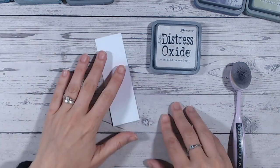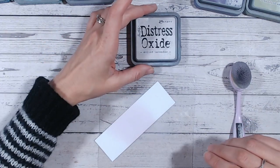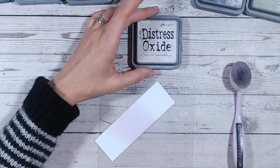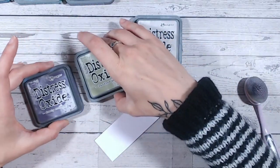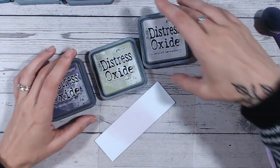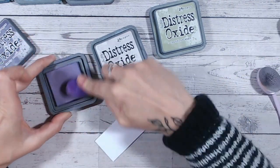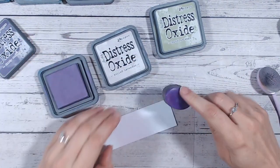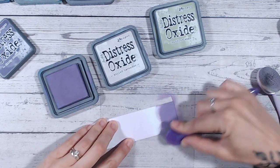That's good — it means if I'm purchasing Milled Lavender I'm not duplicating any of my colors too closely. So let's go on to our first color combination: I'm going to bring in a darker purple — Dusty Concord — and Bundled Sage. Dusty Concord is a dark purple that has its own video in the playlist.